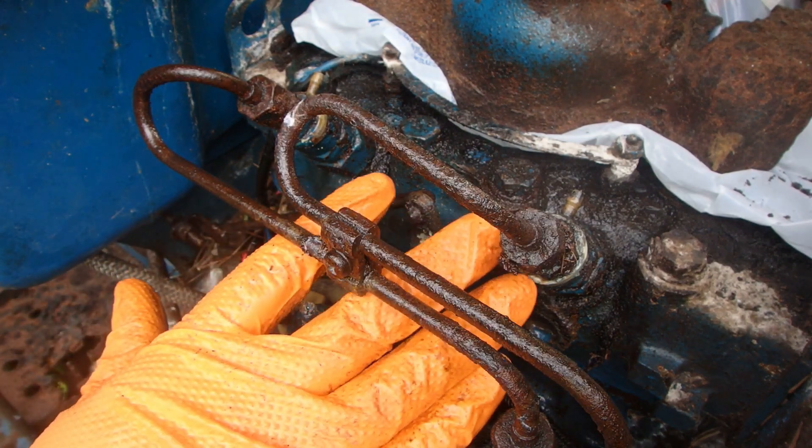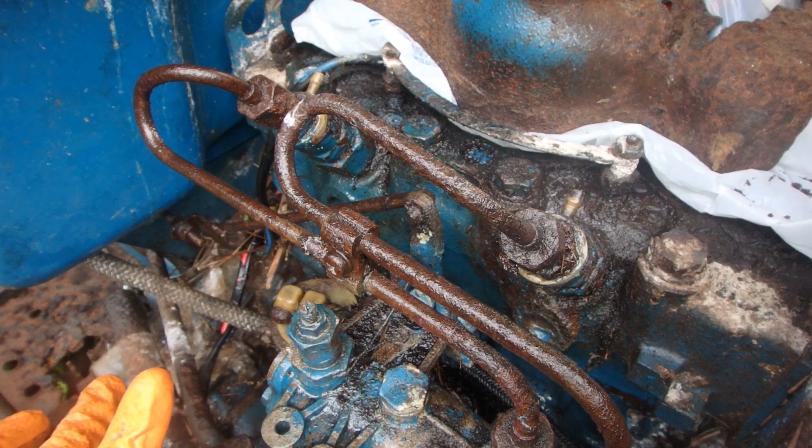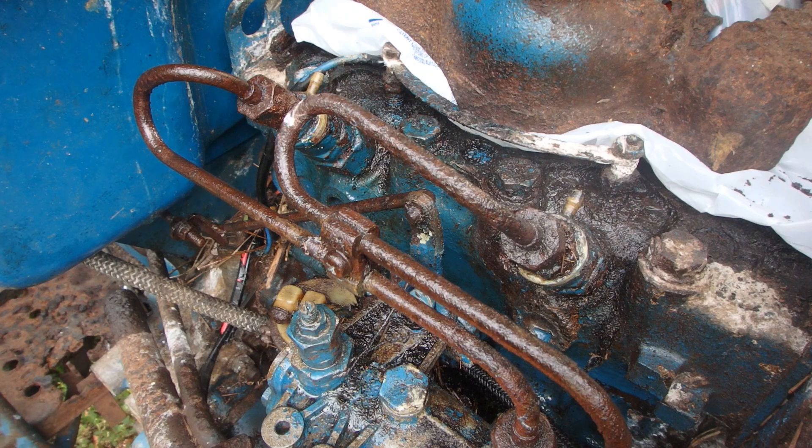I'm not comfortable with trying to open up any of these lines — I feel like they would snap. So we're not going to try to bleed air out of the system or anything like that. We're going to try to use some WD-40 when we are ready to try to get this thing started.